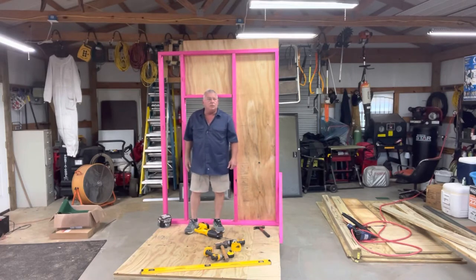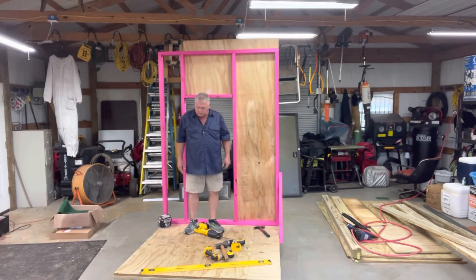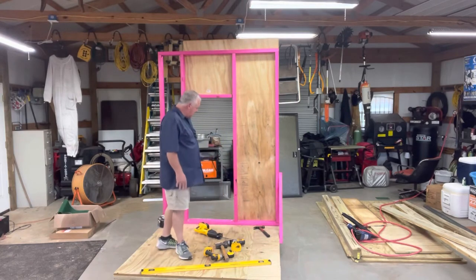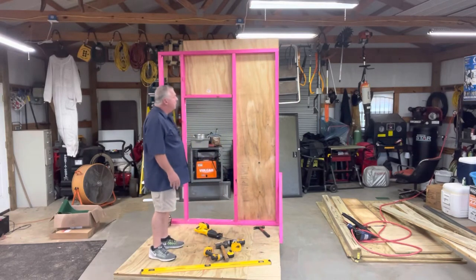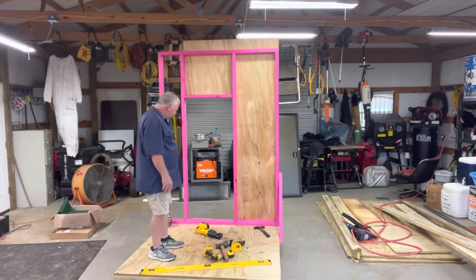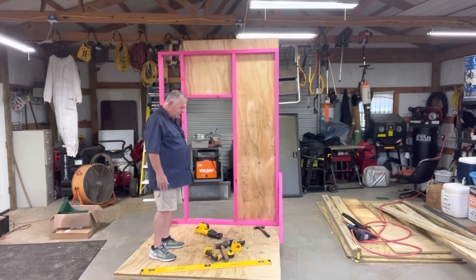Here we are on day two of the deer stand build. Yesterday we got the foundation built, framed and decked, and then we built the first wall. I started with the door wall, got it framed up, squared it with a sheet of outside siding, and then cut out for the doorway. I dry-fit the door inside and it fits good, so today we'll try to accomplish the other three sides and frame out for the windows.